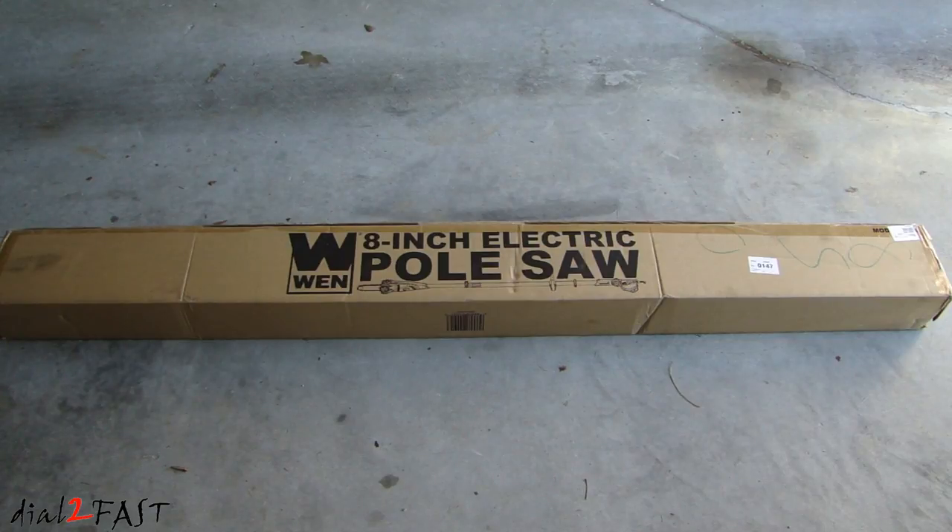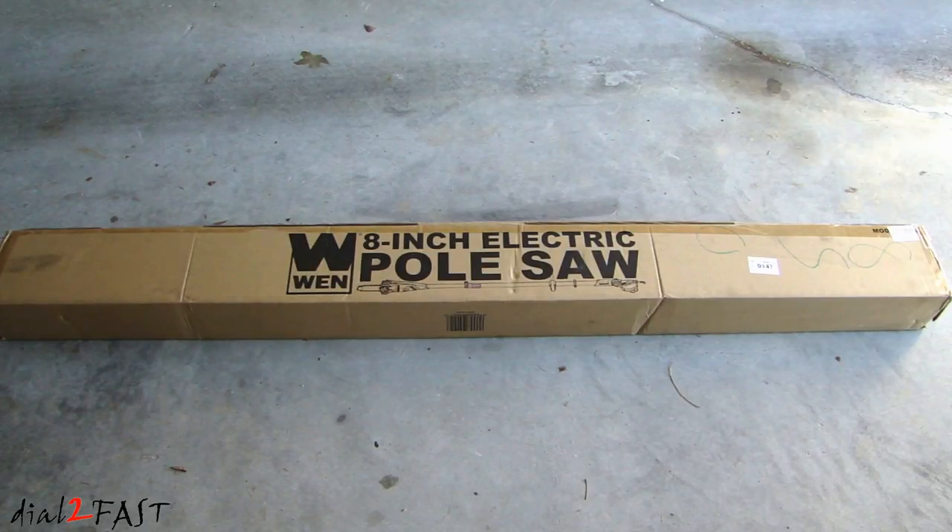Hi, this is Dao2Fast here. In this video, I will show you this WEN 8-inch electric pole saw. I got this a couple of months ago, but I haven't had a chance to use it, so today is a beautiful day. I'm going to unbox this, set this up, and try it out to see how well this works.